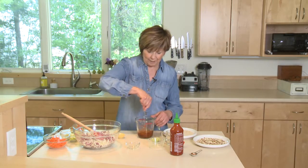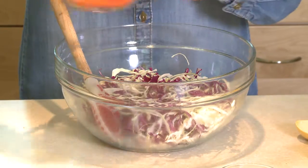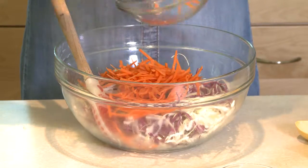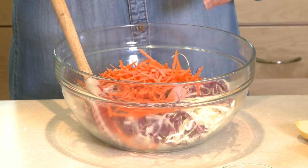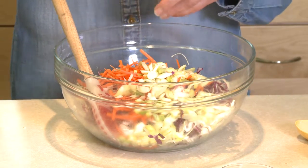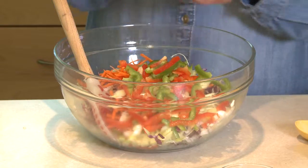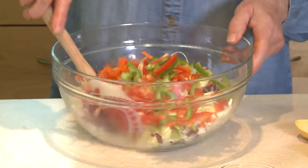Just mix that right up. I've got a mixture of red cabbage and green cabbage, about four cups, and I'm going to add one cup of carrots and about half a cup of sliced green onion. And just because I had some peppers in my fridge I wanted to use, I've added some green and red pepper. I'll toss that all together.